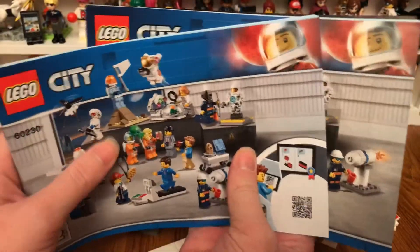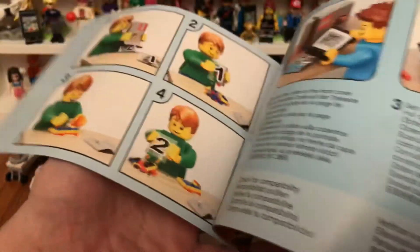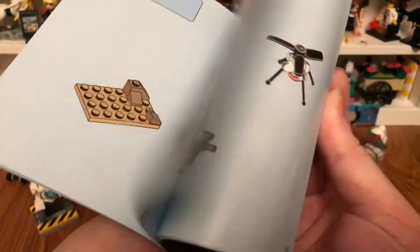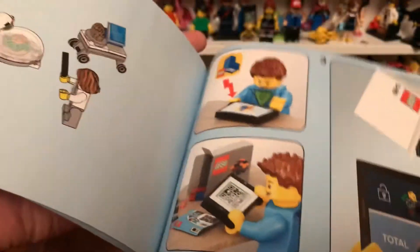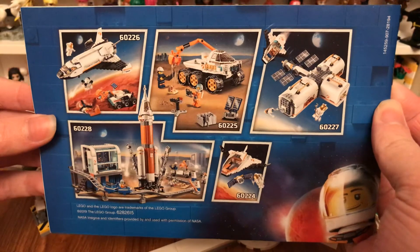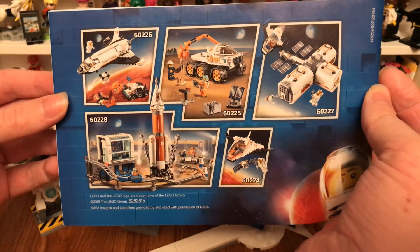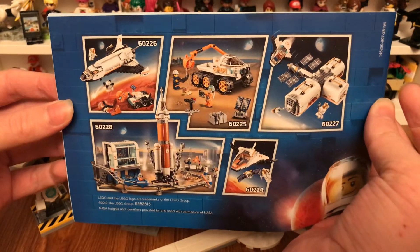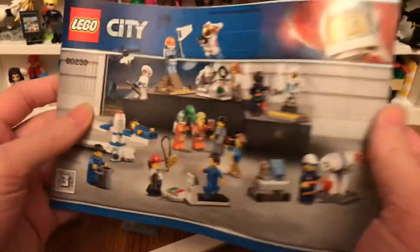So it comes with these two instruction books, so I'll take a flip through one at a time. The back of booklet number one shows some other Lego City space sets. And now I'm going to take a flip through booklet number two.